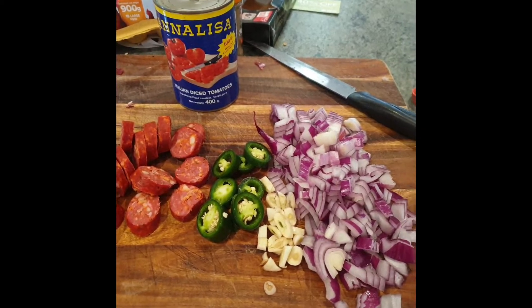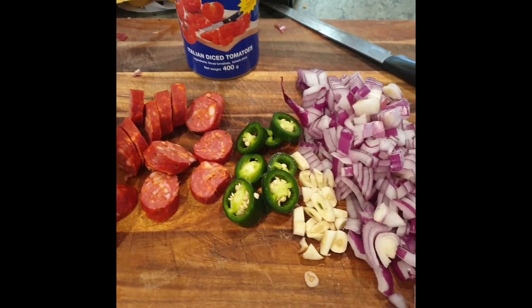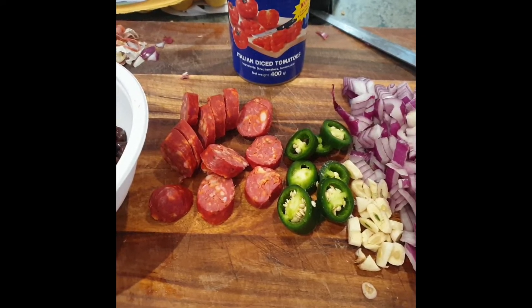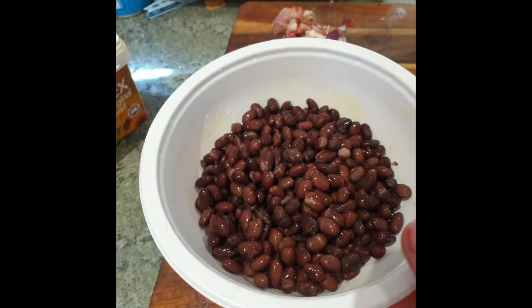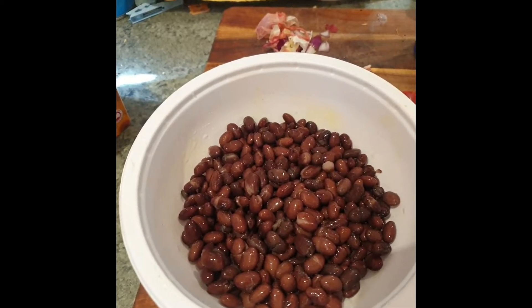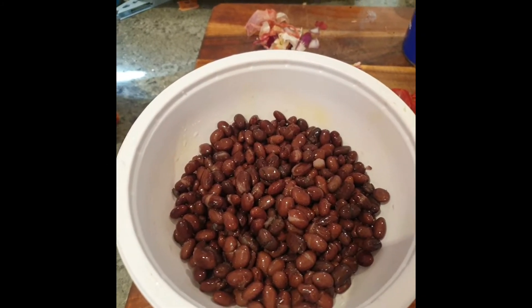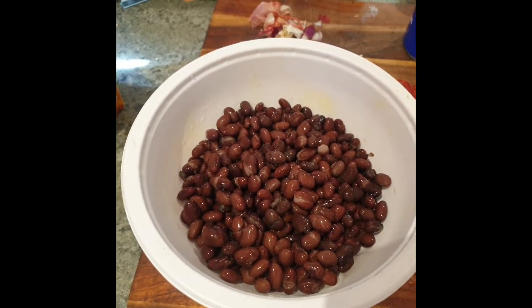What I've done is roughly chopped the onions, chopped the garlic, chopped the chilli with seeds in, and the chorizo. I've just put these in the sink with the colander and washed away the liquid that was on them, which will help them absorb more flavour in the cooking process and will taste really nice.